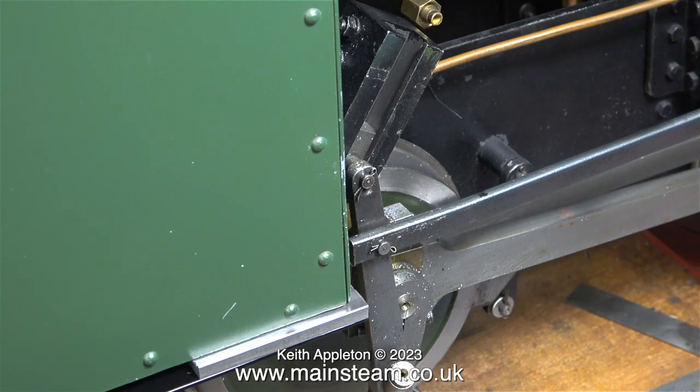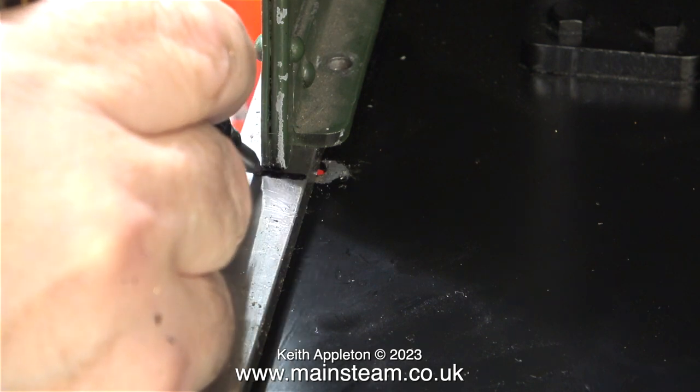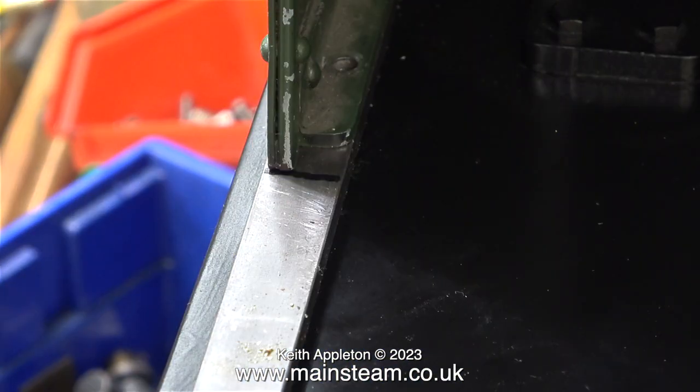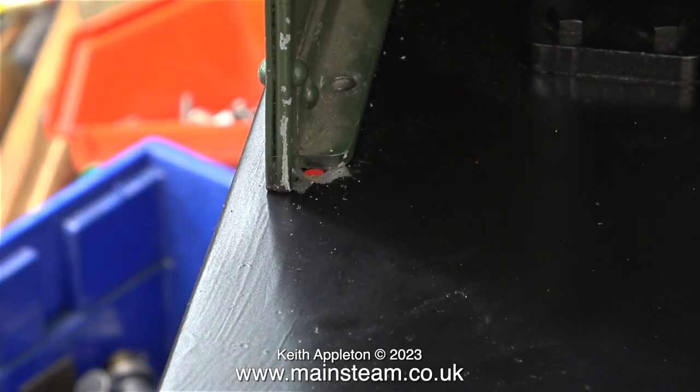I bought two pieces of half-inch by quarter-inch bright mild steel. I was going to use this to make two more valve rods, but when I held the half-inch by quarter-inch bright mild steel against the existing valve rod it didn't look good. So for the moment I'm using this material as reinforcement for the cab. It's going to run all the way across the front and down each side. I'll mark the holes on the bright mild steel from the footplate, and when everything's bolted together the whole assembly should be more rigid.